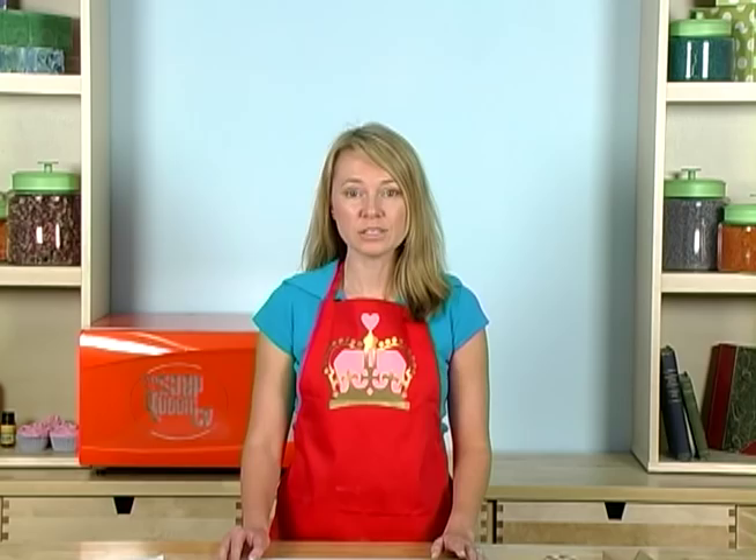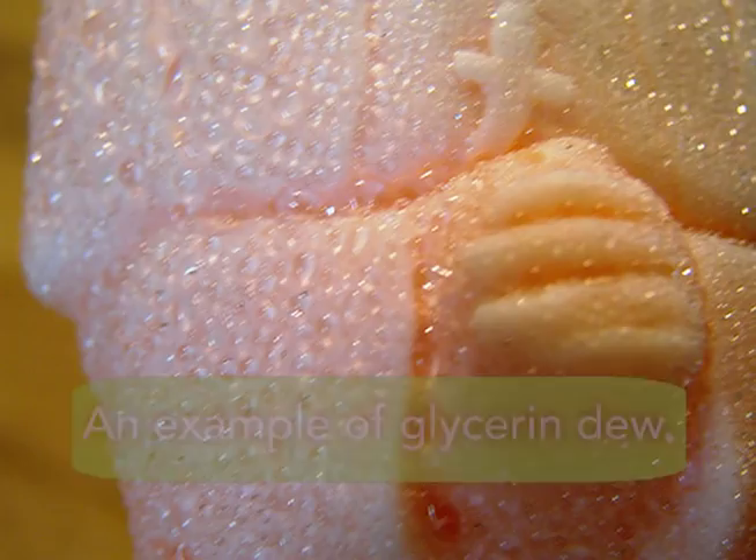Melt and pour soap has a high glycerin and water content. Because of this, it's really moisturizing in the shower, but it also can sweat and have glycerin dew form on it after the soap is made. If the soap isn't wrapped, it can also dry up and become unsightly or look shriveled. So because of this, you always want to wrap melt and pour soap.